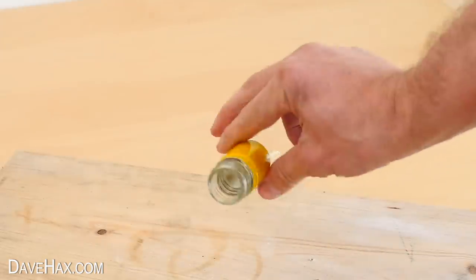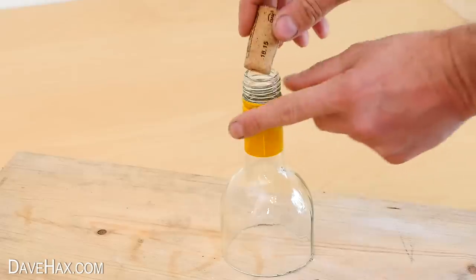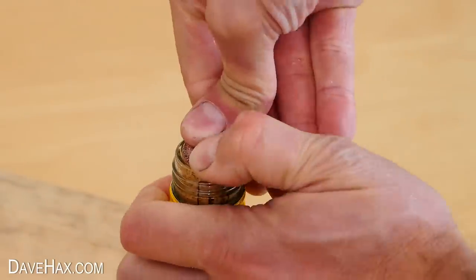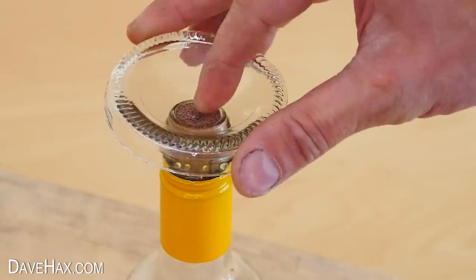For the glass to be waterproof and to join on the base, I took the cork from earlier, and even though this bottle was a screw top, I pushed the cork right down into the neck. The idea is we're going to fix the base of the bottle here to make our wine glass.